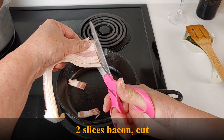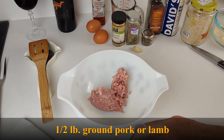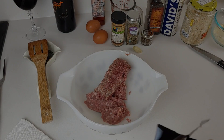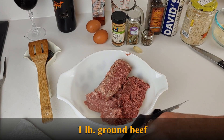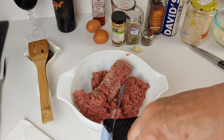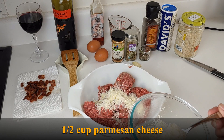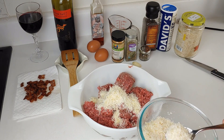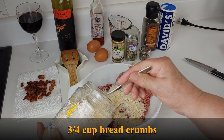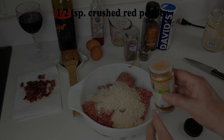Now let's make our meatballs. Start by cutting two slices of bacon into small pieces and then brown it. In a large bowl, add a half a pound of ground pork or lamb and one pound of ground beef. Add a half a cup of parmesan cheese, grated or shredded. And then add three-fourths a cup of bread crumbs. I make my own bread crumbs with just leftover stale bread and run it through the processor. I store it in a jar in the freezer.